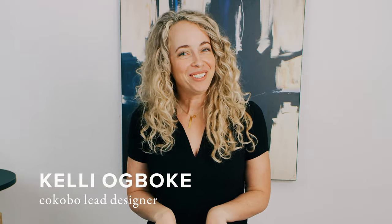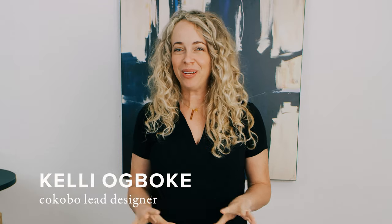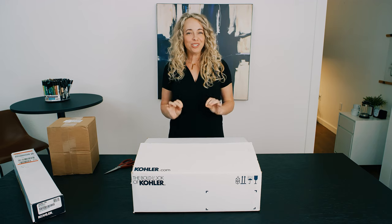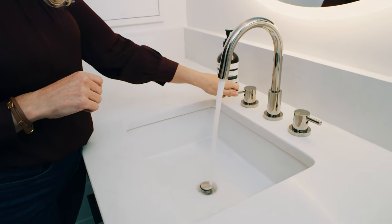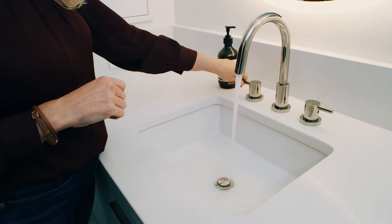The Kohler vertical sink is my absolute favorite undermount porcelain sink because it is virtually splashless. Typically you really do have to think about where your faucet lands and where that water lands to reduce splash in the bottom of the basin. But with this particular sink, there's virtually no splash no matter where that water lands.